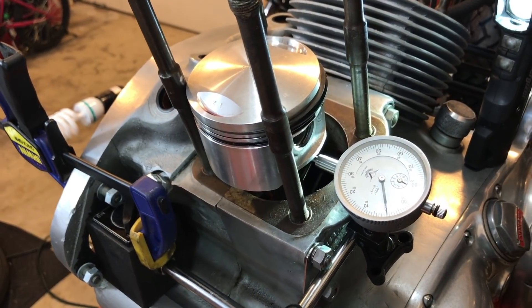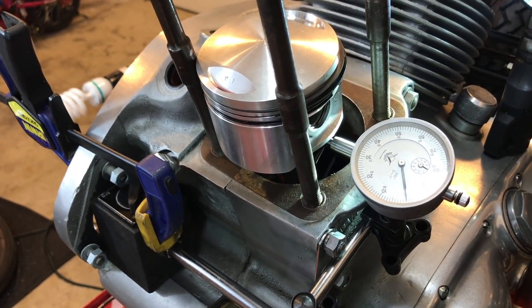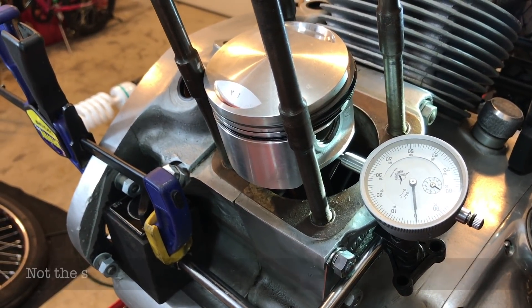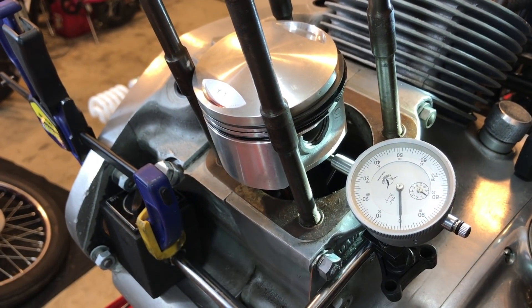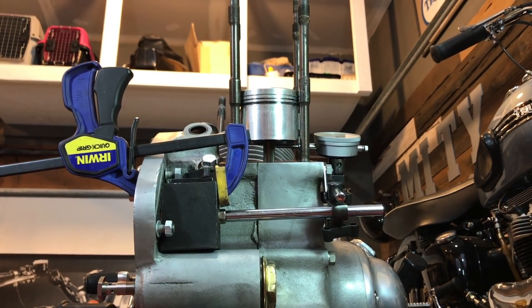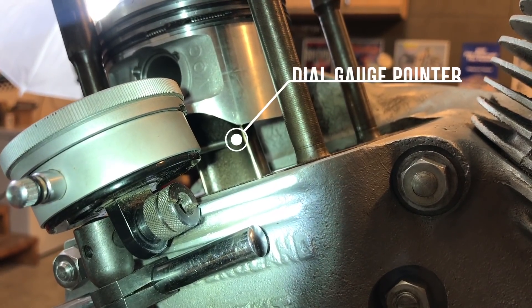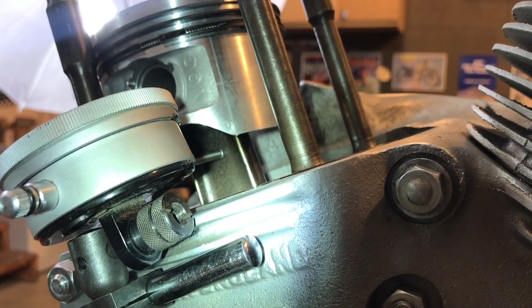I'm trying to do the best I can here to measure how far the travel is when I'm rocking the con rod — essentially trying to measure the big end, not the float necessarily, just the rocking. I'm looking for it to be about thirty to forty thousandths. It's a little tricky, obviously with the piston still there. What I've done is put the indicator up against as far up as I can get it on the con rod so that I can rock it and see what that measures.